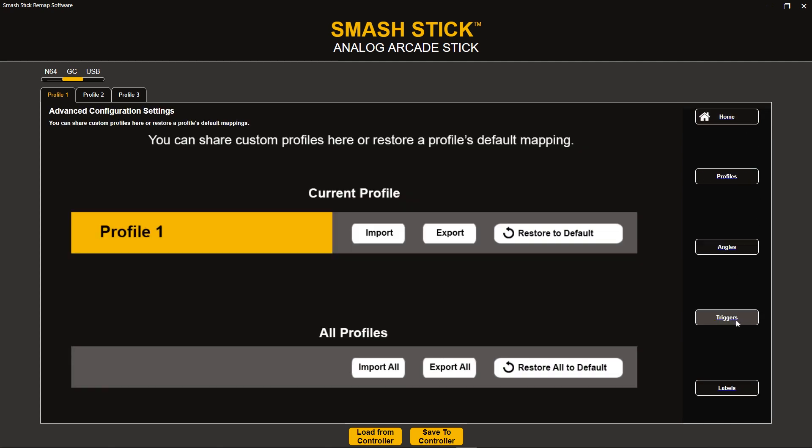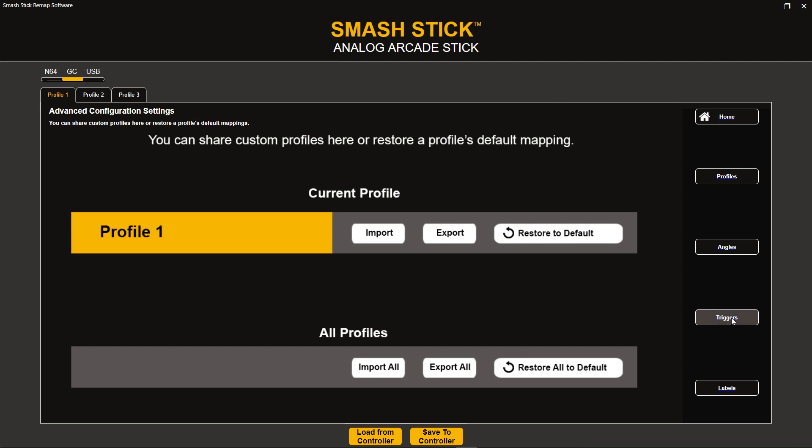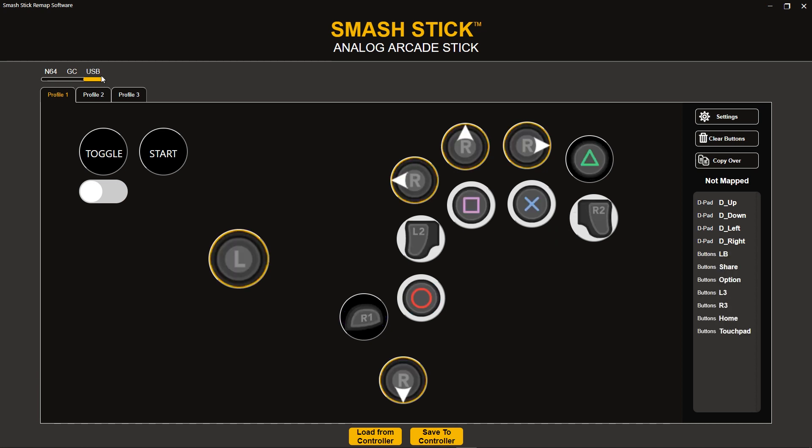There's also a Triggers section. I'm not going to go into it just yet, but I can go ahead and change my shoulder value. So if I want to go into my Melee mode and make a light shield button, I can find that here with the trigger button. And then for Labels — this is something we're still working on — it allows you to change what labels you see in USB mode. If you don't want PlayStation icons, you can change it to Xbox icons or Nintendo Switch icons.